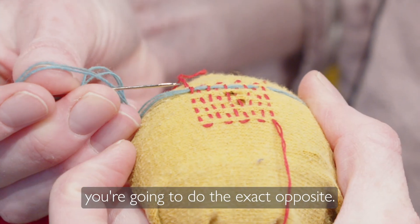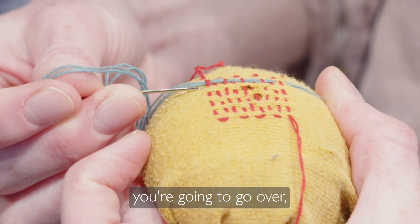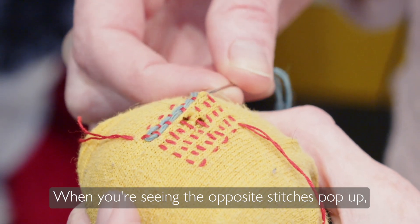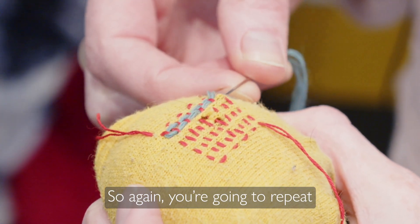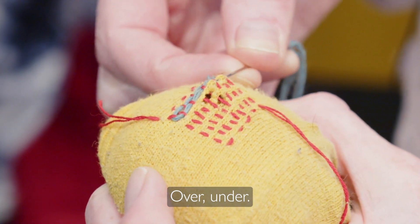For the next row, you're going to do the exact opposite — the rows you went under, you're going to go over, and you're going to go under the rows you went over. You're seeing the opposite stitches pop up — that's exactly what you want. So again, you repeat what you did in the first row: going under the first stitch, over, under.